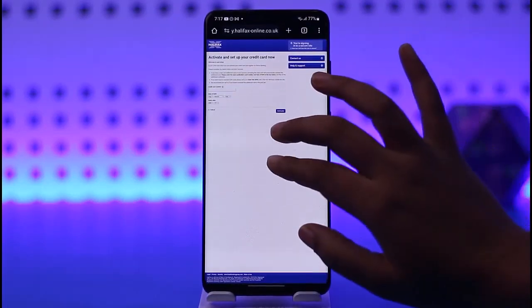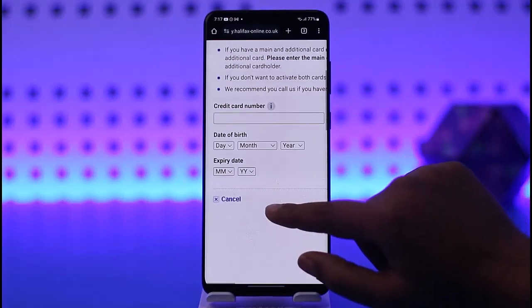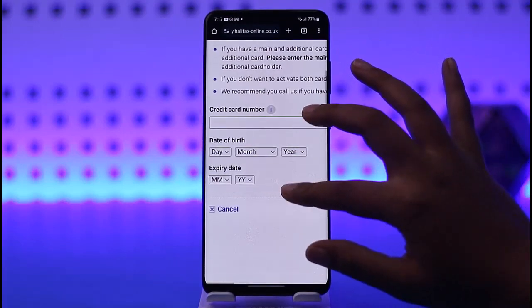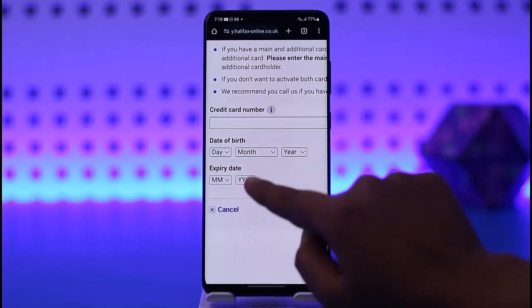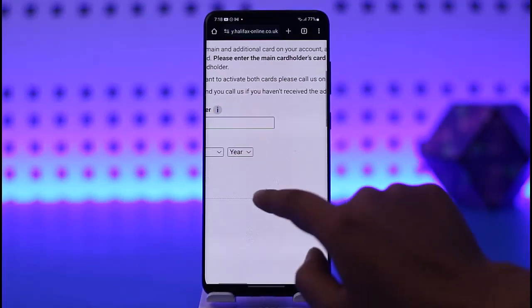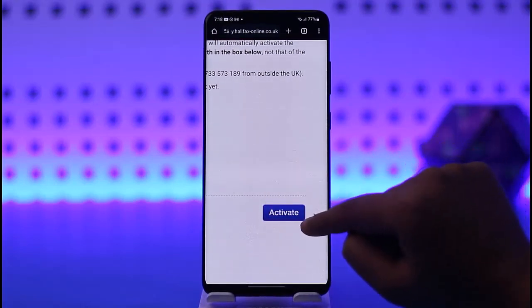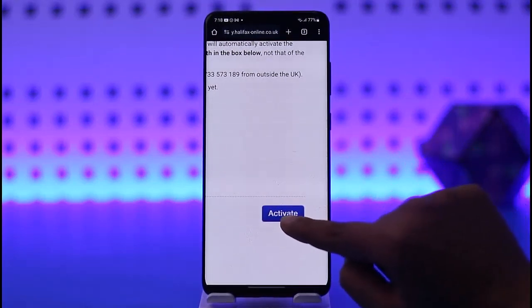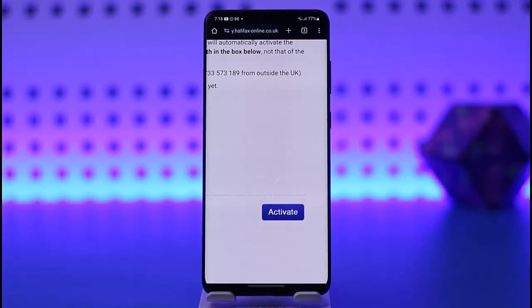Tap on 'Activate your credit card.' Once you do that, this kind of interface is going to pop up with the form. Simply scroll down to the bottom, zoom in, and add in your credit card number, date of birth, and expiry date. Once you're done with the information, scroll down to the bottom, slide to the right side, and tap on the 'Activate' option given there.